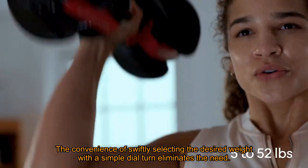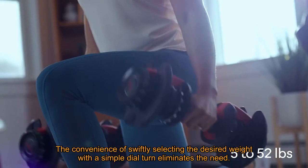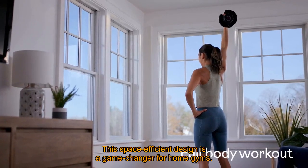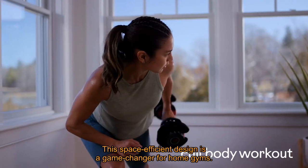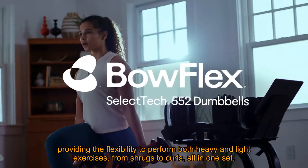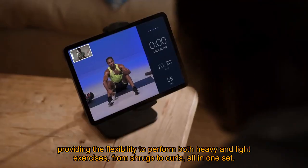The convenience of swiftly selecting the desired weight with a simple dial turn eliminates the need for a cluttered collection of individual dumbbells. This space-efficient design is a game-changer for home gyms, providing the flexibility to perform both heavy and light exercises — from shrugs to curls — all in one set.